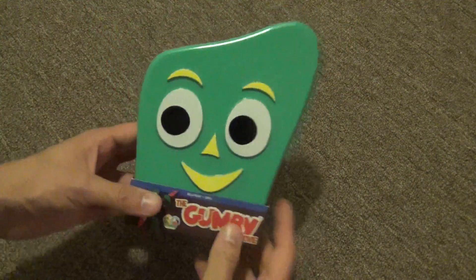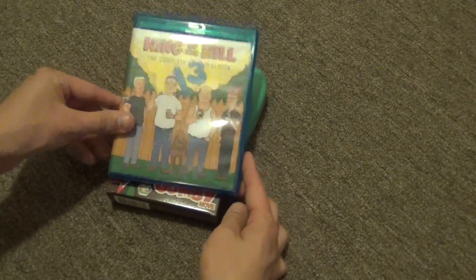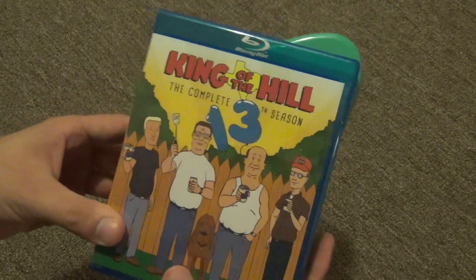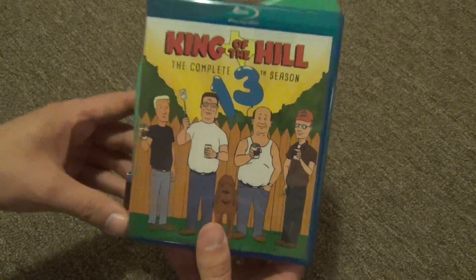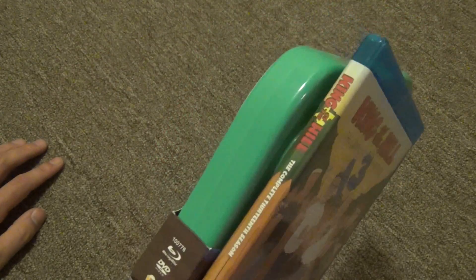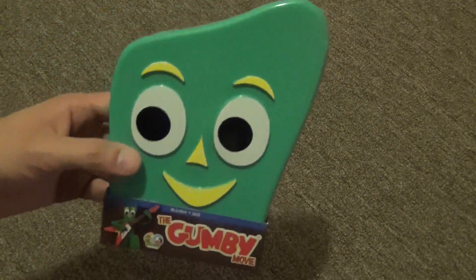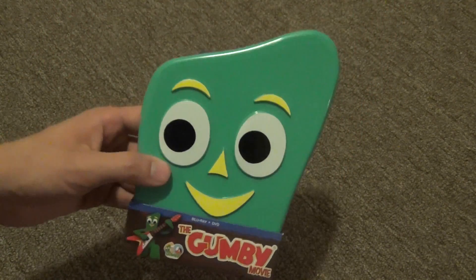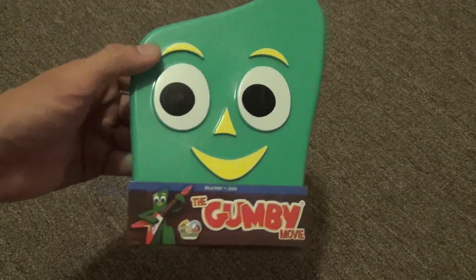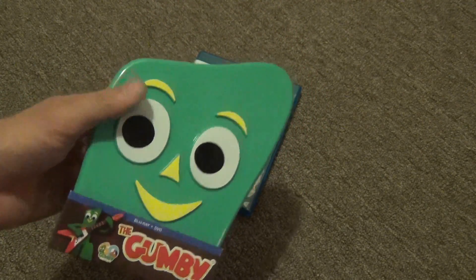Just to compare it to an actual regular blu-ray case, I have my King of the Hill Season 13 here. You can see the Gumby case is a little bit wider on the bottom and also a little bit taller. If you slide it onto the shelf, this part sticks out a little bit behind your regular blu-ray cases. If I ever have a dedicated media room someday, this will probably just go on display, and it'll look cool as a display item for sure.